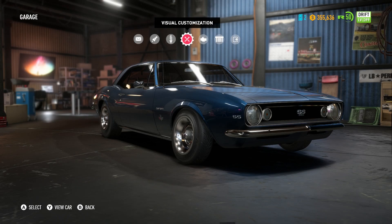Hello everyone! Welcome to another video on the channel. Welcome to some Need for Speed Payback, and this is going to be a drift build on the Camaro SS.